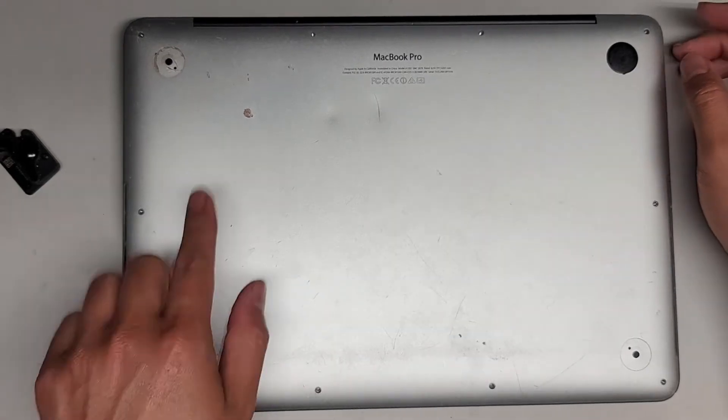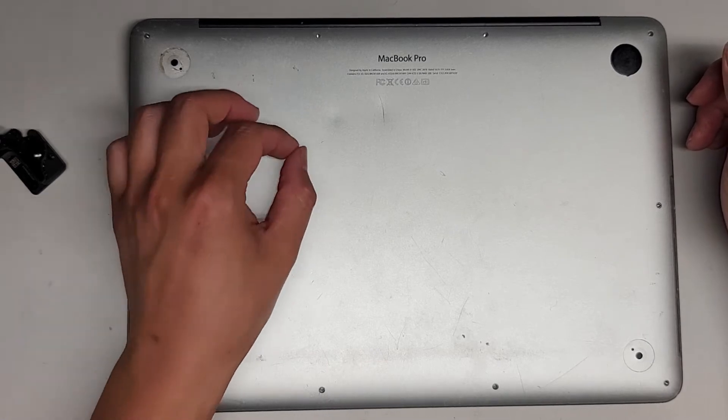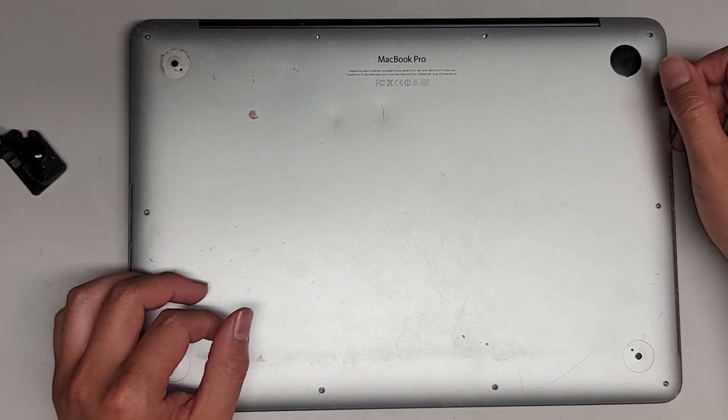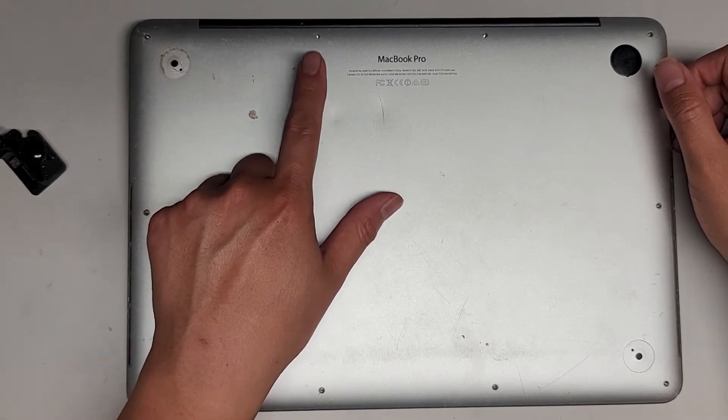First, remove all the screws from the bottom. Keep them in order because they are different size, shape, and length. Put the flat side down in the pattern and remove them in a rectangle pattern. To remove these screws you need a Pentalobe 1.2 or a P5 screwdriver.